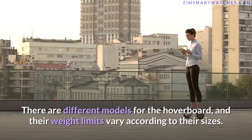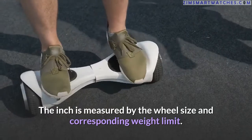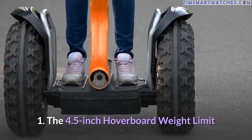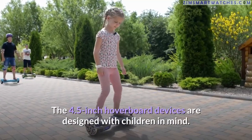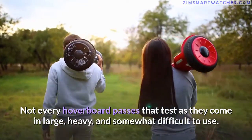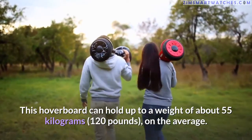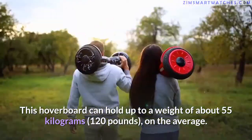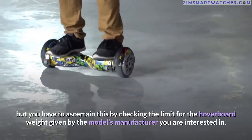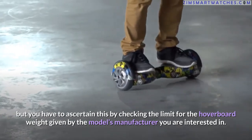There are different hoverboard models, and their weight limits vary according to size, measured by wheel size. First, the 4.5 inch hoverboard: these devices are designed with children in mind. This hoverboard can hold up to about 55 kilograms (120 pounds) on average. Some specific models can support slightly heavier weights, but you should check the weight limit given by the specific manufacturer.